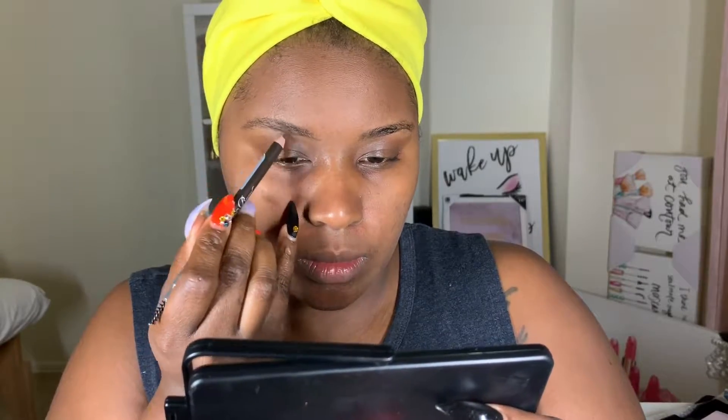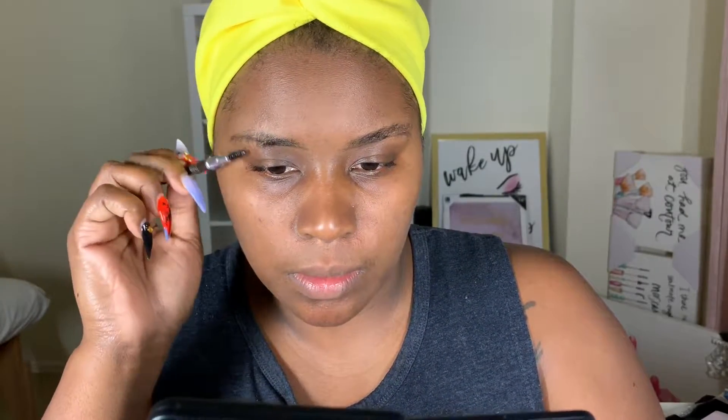Alright, my beautiful people, we are going to jump right into this tutorial. Per usual, I'm going to start off with my brows. As always, I'm going in with my RK by Kiss Go Brow eyebrow pencil in the shade Dark. Ladies, I can't express this enough - your eyebrows, especially if you have thick, fuller, or bushy eyebrows, will never look the same. They will never be identical, so just follow the natural shape of your brows.